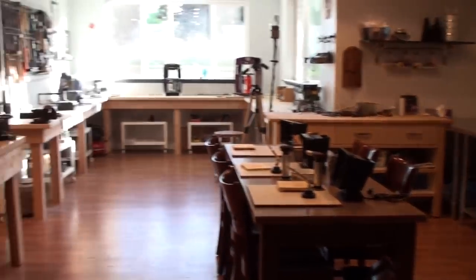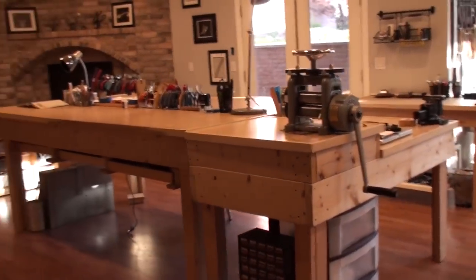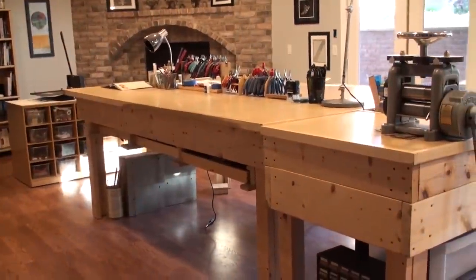As we enter the studio, you can see that there is quite a bit of room. Luckily for me, I still have some room for growth. The studio is set up to hold anywhere from about six to ten people, just depending on the class that I'm currently teaching.